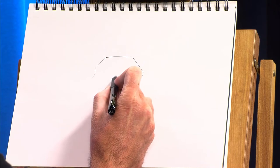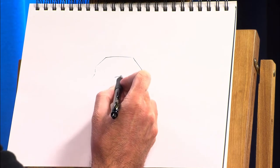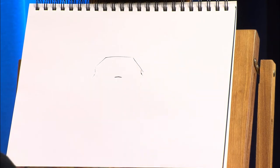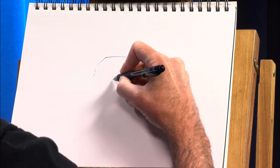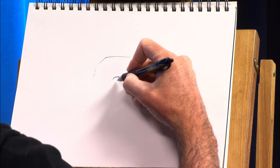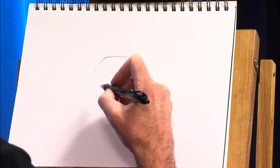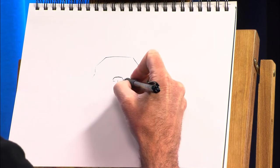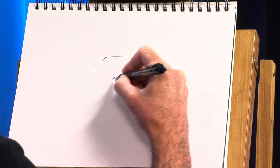Right in the middle here is where the nose is going to go on a French Bulldog. So I'm going to make a very smooshed rainbow shape going across, and then I'm going to come down on both sides. Then in the middle of that, I'm going to make a small vertical line coming down. And from the sides, we're going to come over and then up in a very skinny oval.